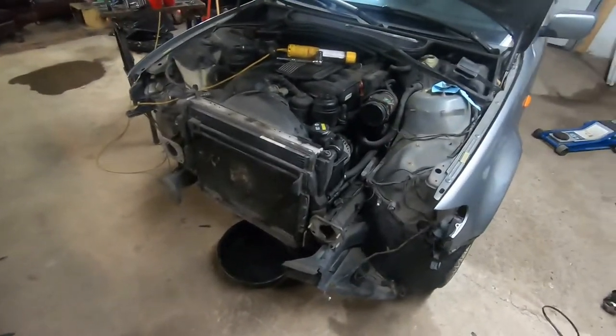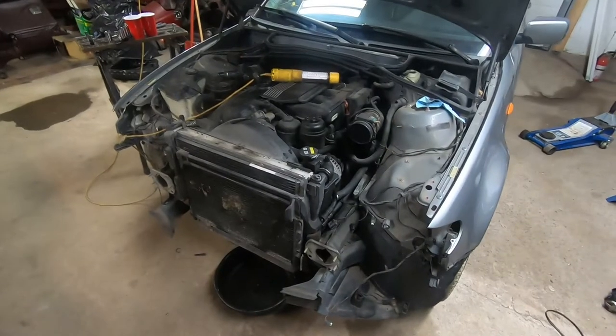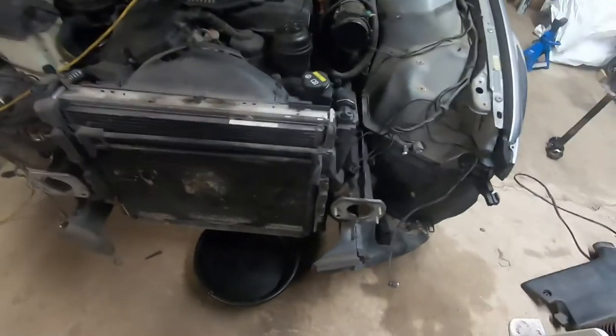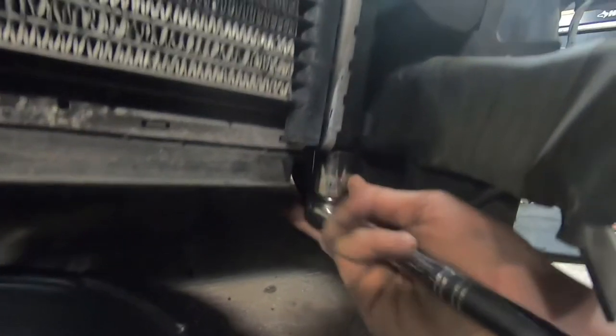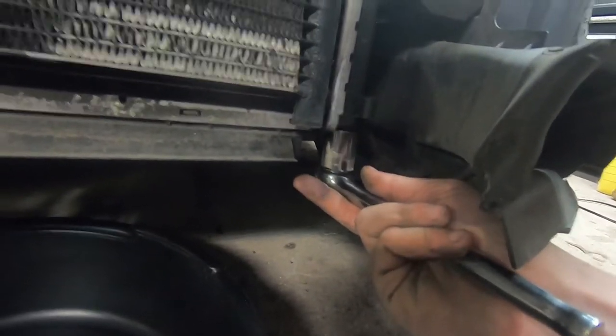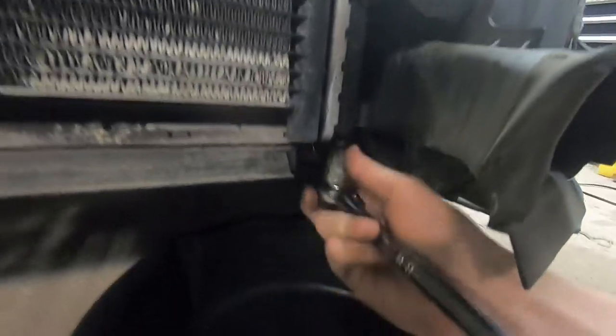The first thing you want to do is to drain the rad. Now this car is an automatic and there's a few things different about the rad — I plan on using it on the manual, so there's a couple of modifications I'll have to make. One difference is the drain plug. On the automatic, it is kind of a hex head and it takes a 22 millimeter socket. On the manual, you use a slot screwdriver — it's a little bit different. So just get your pan underneath and undo that.